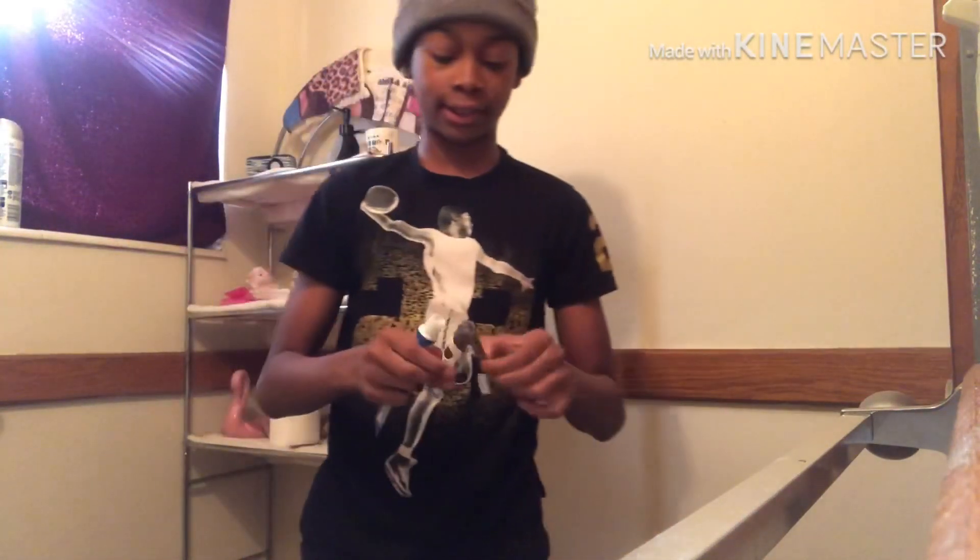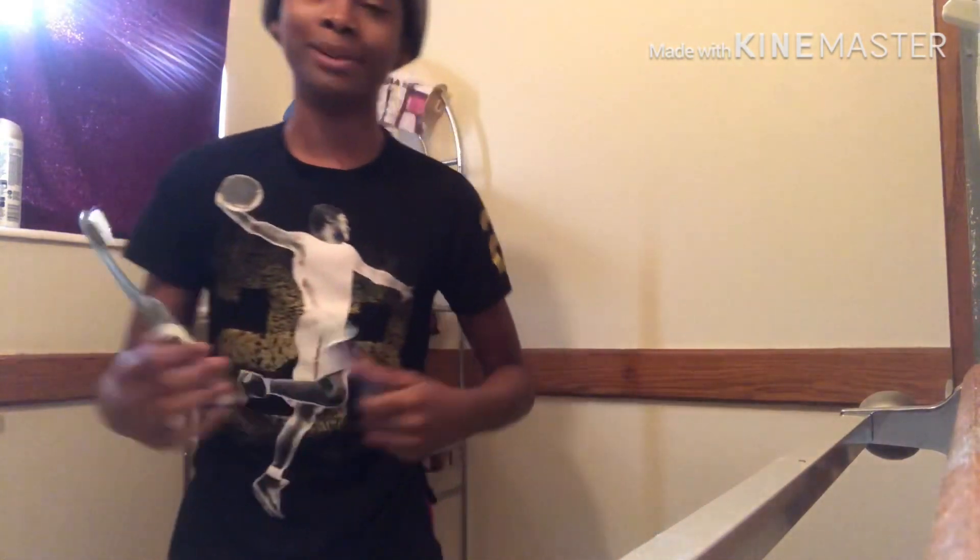Good morning! So basically I'll be showing y'all what I do when I first wake up in the morning. Shout out, like, subscribe. Let's get into the video. The first thing I gotta do besides check my phone in the morning is brush my teeth.